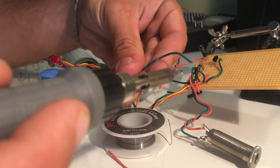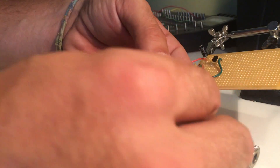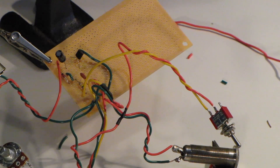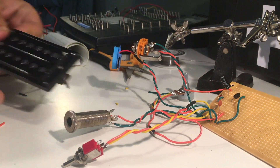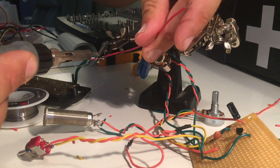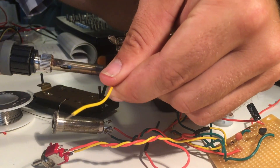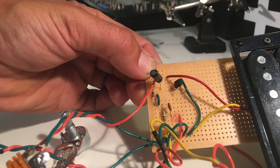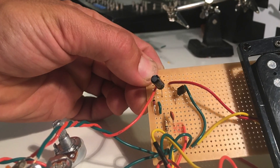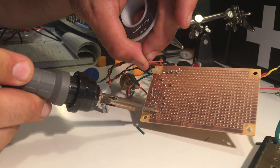That switch is going to control the on/off power. Connect those two red wires from the switch to the nine volt. For the guitar magnetic coil pickup, you're going to put the two main wires together for one magnetic connection point, and then the other wire is your ground wire. The red wire goes to the main pickup source and the yellow wire goes to the ground connection.